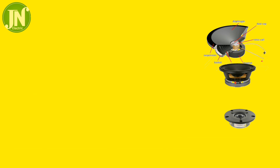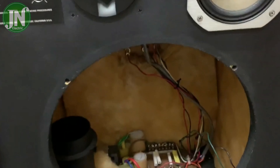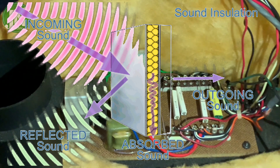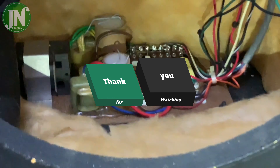The low and high frequencies are handled by the woofer and tweeters respectively. Basically, a speaker box is equipped with a glass wool lining to muffle the sounds so that the echo is not too strong. Thank you for watching, see you later.